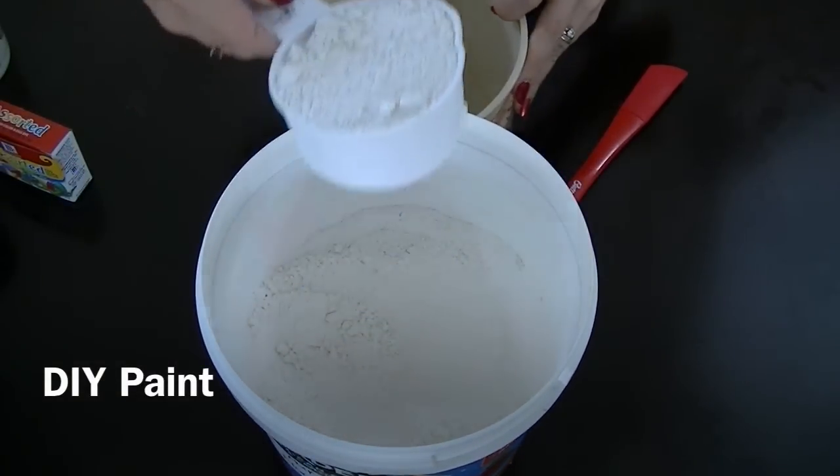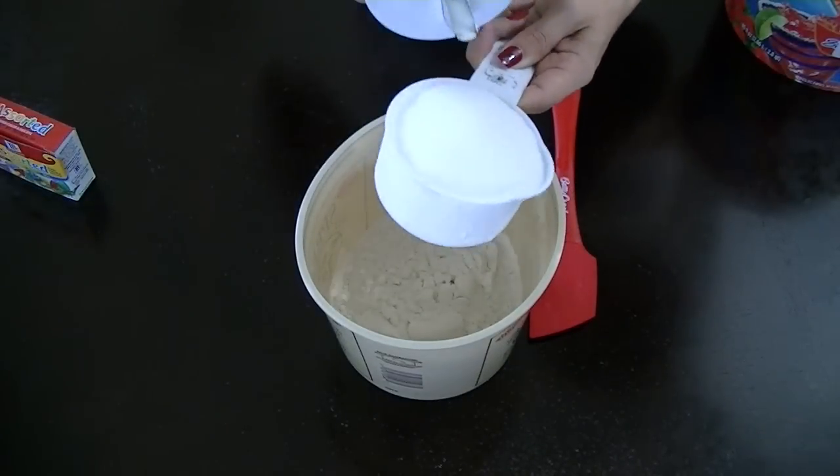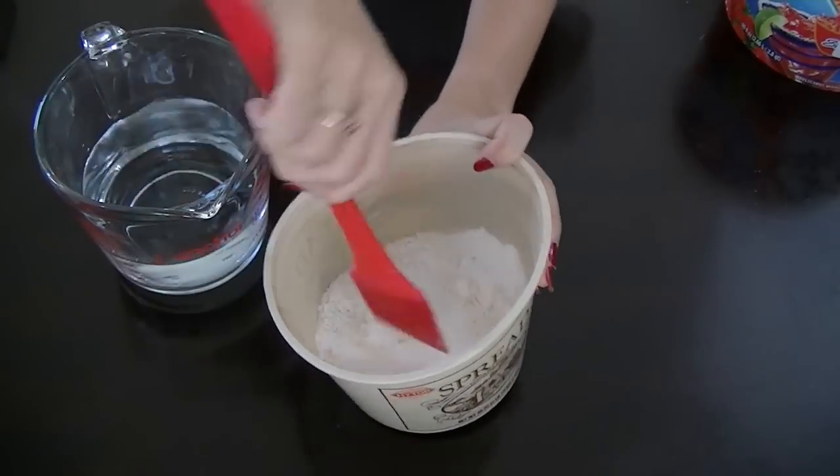You're going to need one cup of flour and one cup of salt. I use table salt. You want to go ahead and mix that very well before you add your water.